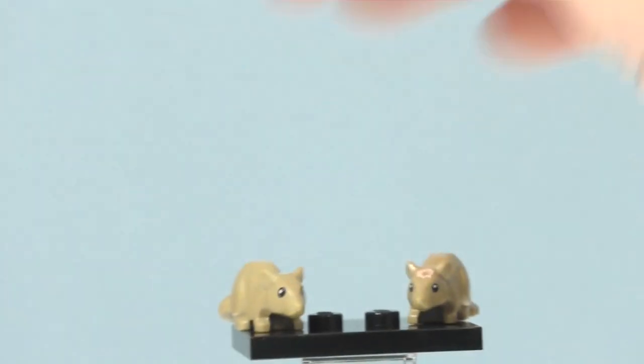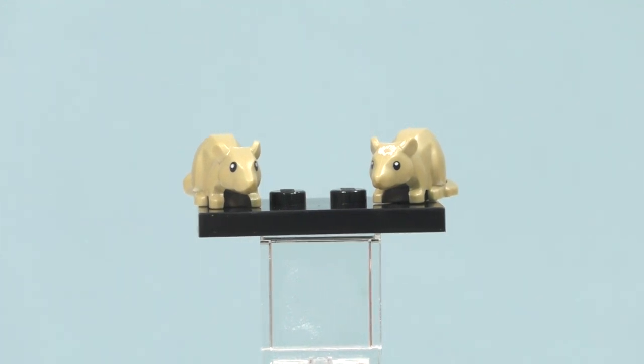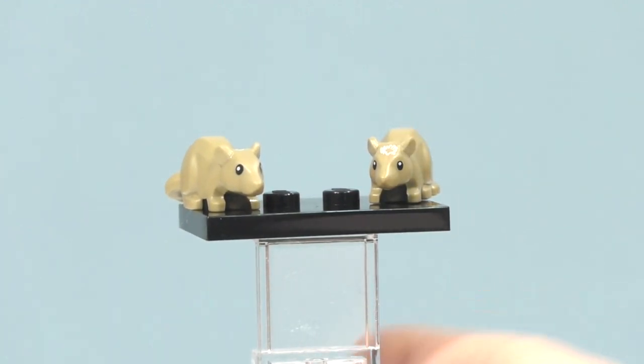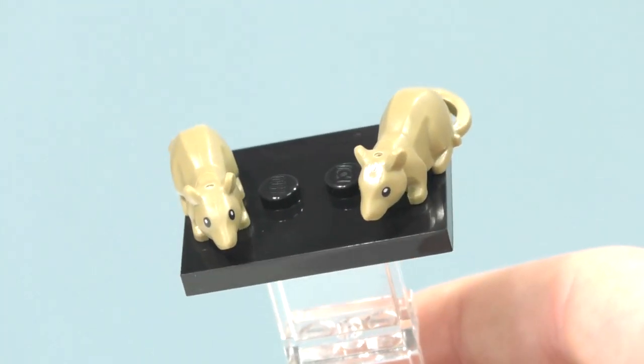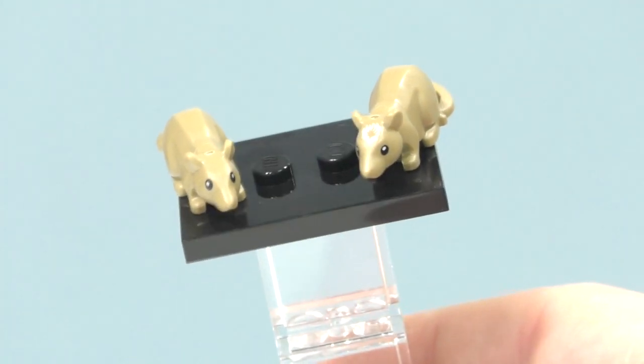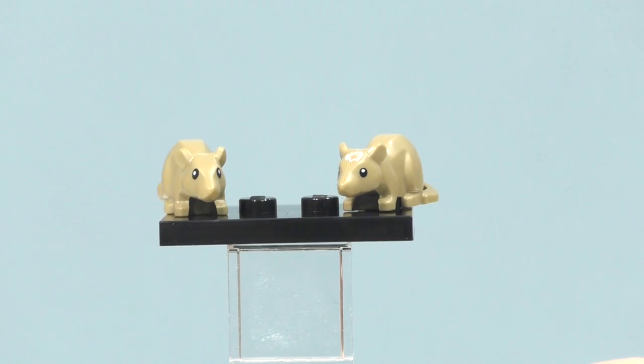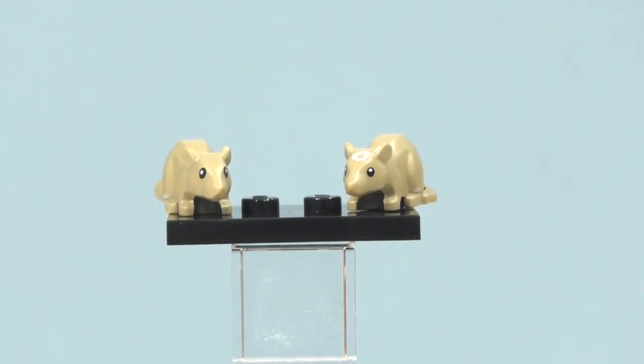One more thing to show with Ron: comparing two rats here — one from the series minifigures and one from the Hogwarts Great Hall set. You can see there's a huge difference, as the series one has different printing on the front. This is a totally different rat, suggesting they actually designed it as Scabbers. Maybe we'll get a Wormtail minifigure in a future set, which would definitely be worth it.